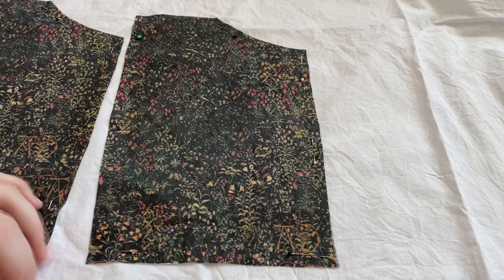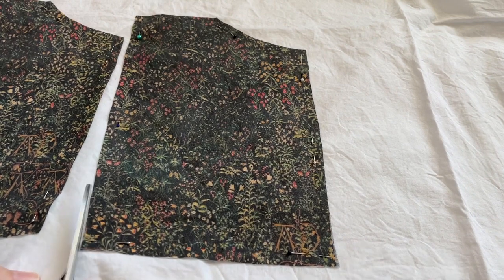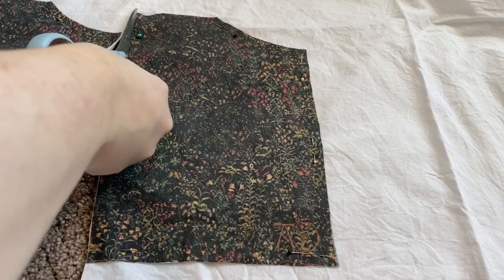Then all those same pieces got cut out of a white lining fabric. The Spoon Flower fabric is a little scratchy — I don't love it — so I used a really soft cotton to line them.